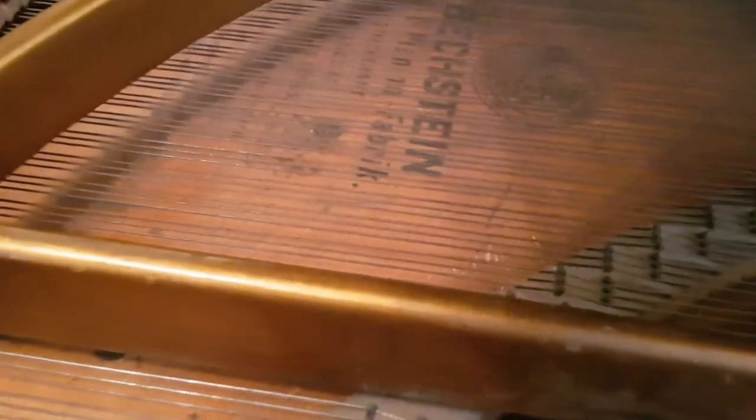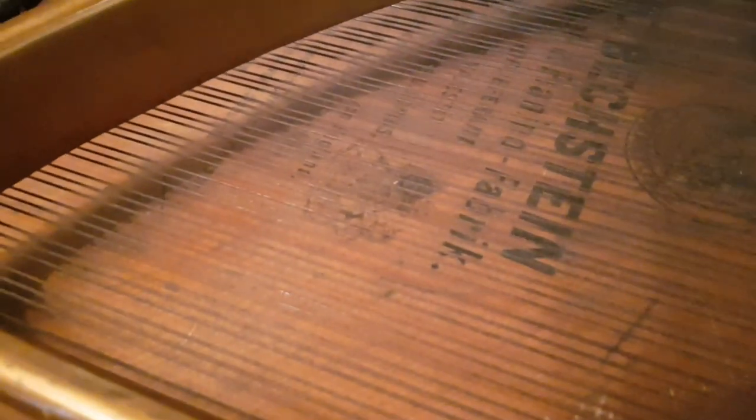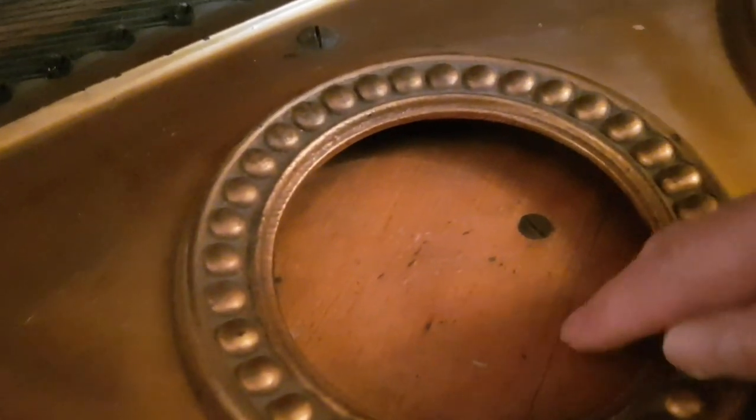Looking at the soundboard, there's no evidence of it having been shimmed — they haven't masked it off to re-shim around the decal. Whether that has never been done, there are obviously some lines opening up here, but there's no light to be seen through them. Listening to the tone of the piano it's roughly what you'd expect, so if we re-did the whole piano we'd shim the soundboard too.